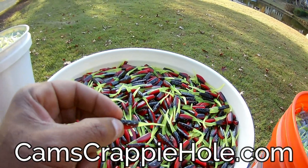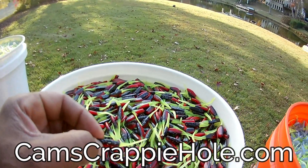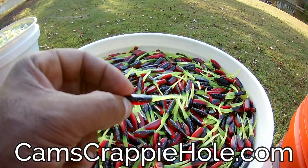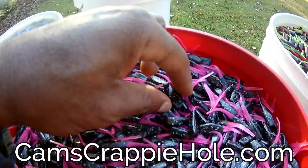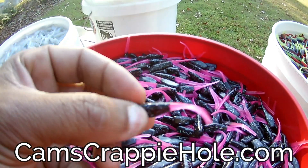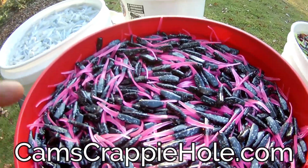I'm sitting on probably 8.9 million pieces of plastics right now. We started this almost 10 years ago and we haven't stopped since. That's the red, black, and chartreuse. And this right here is called the Blaze — Black Blaze. Look at that hologram flake. That's that black with the hot pink tail. You guys have seen me put this in water so you can see exactly what it looks like.